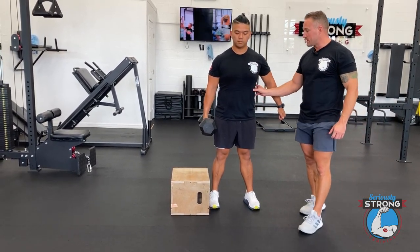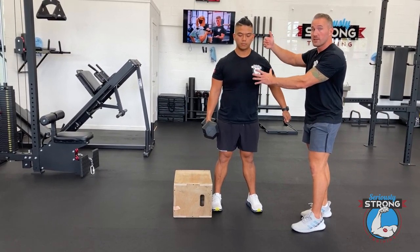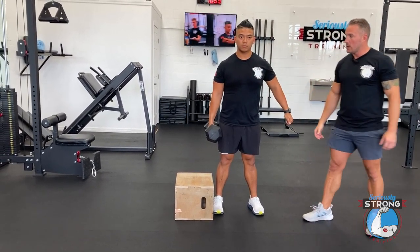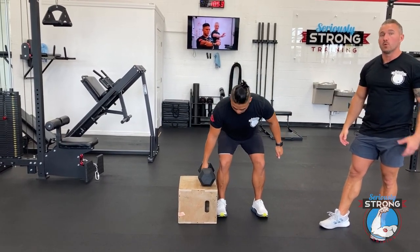This side of the core — these obliques are going to be working overtime, especially if you're doing a great job of keeping yourself neutral as you're doing this lift. Go ahead and hinge it down. And then we're going to show you from the side as well what that's going to look like.